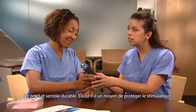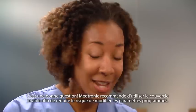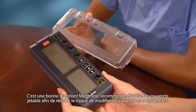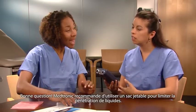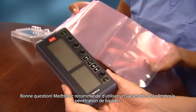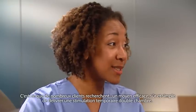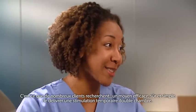Is there anything that helps protect the device? Medtronic recommends using the disposable cover to reduce the risk of tampering with program parameters. What about a cover to keep it clean? Medtronic recommends using a disposable pouch to minimize fluid incursion. It's what many customers have been asking for — a safe, easy, and effective way to deliver temporary dual chamber pacing.